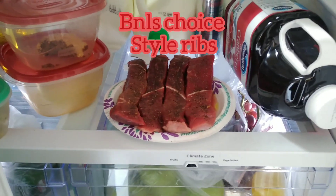Got the ribs — something real quick and simple. All I did was put a little bit of olive oil on it, soaked them and let them sit with the olive oil. I put some salt and pepper on there and a little bit of seasoning that I have — that's a secret, can't tell you that.